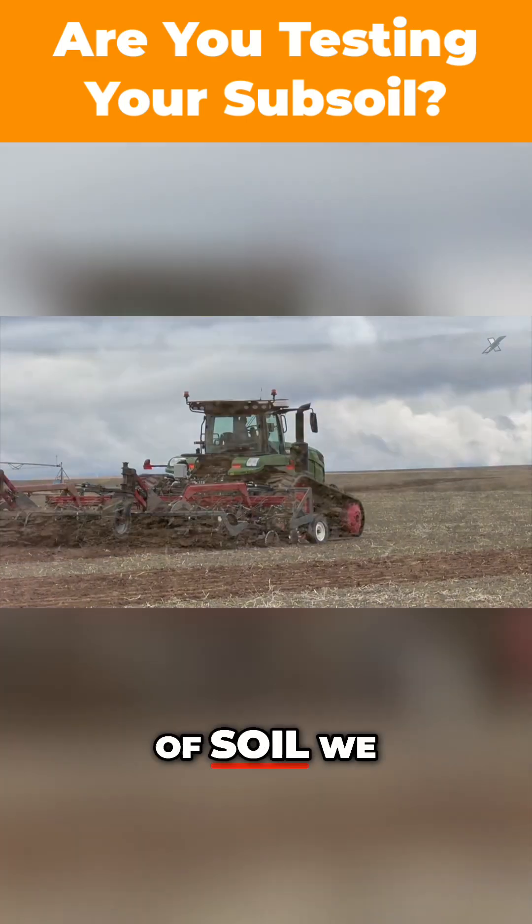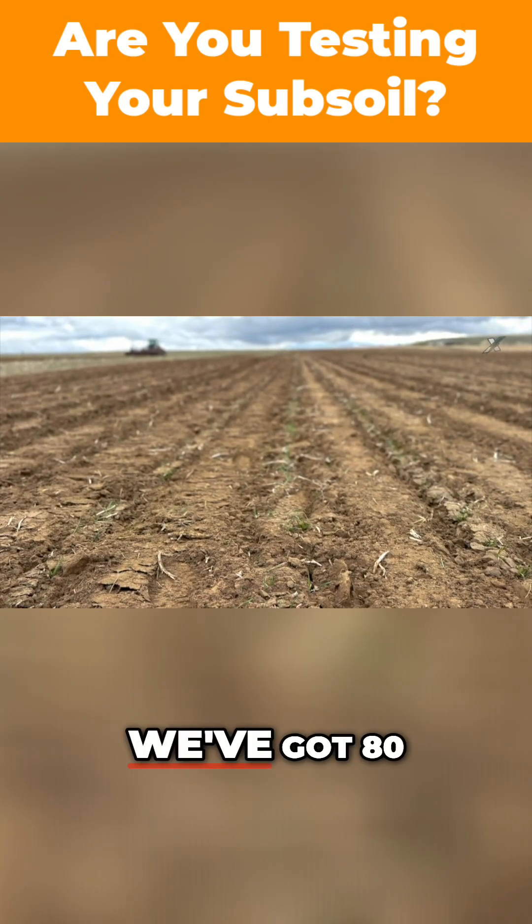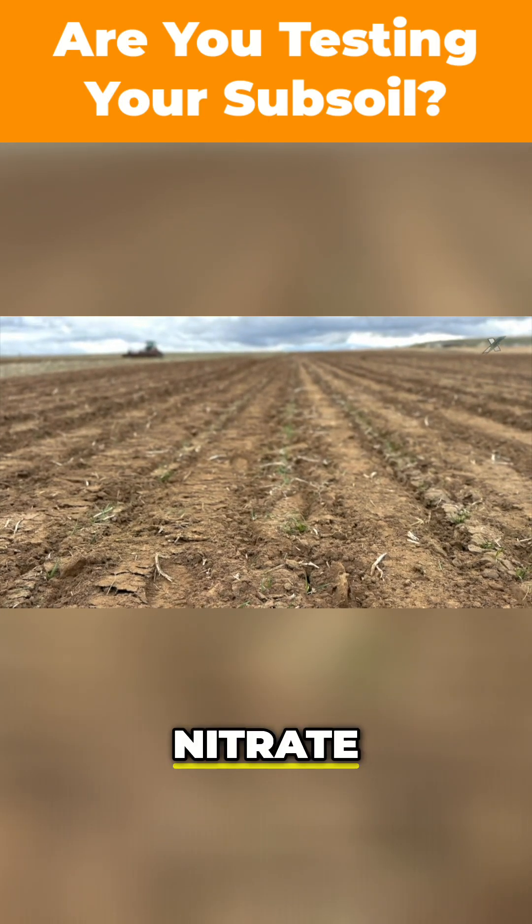In the top foot of soil, we have about 60 pounds of nitrate nitrogen sitting there. In the subsoil, we've got 80 pounds of nitrate nitrogen sitting there.